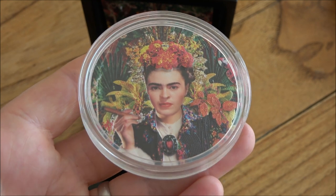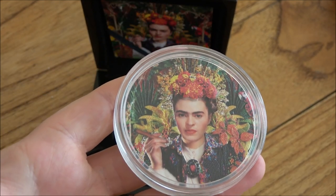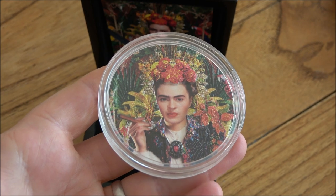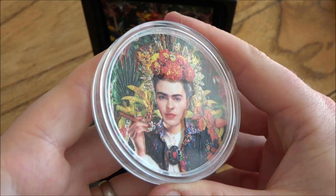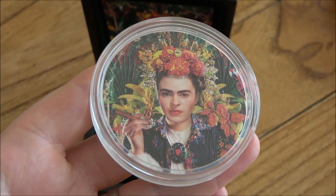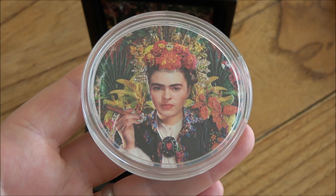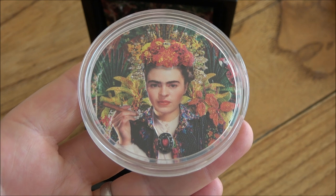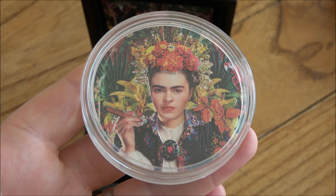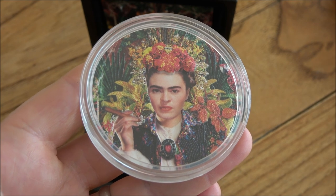The coin is called — apologies for pronunciation — the Frida Kahlo La Maravilla, which I believe is Spanish. She is a Mexican artist. I'll read a little bit from PowerCoin's website: this marvellous three-ounce coin is the first issue of a new series, the Great Micro Mosaic Passion 2 series. It features Frida Kahlo, the well-known Mexican artist who discovered painting as an instrument for expressing her emotions. The coin has proof quality and extraordinary colourisation realised with the most advanced minting technology.